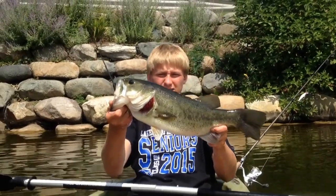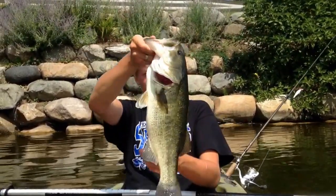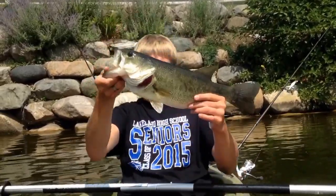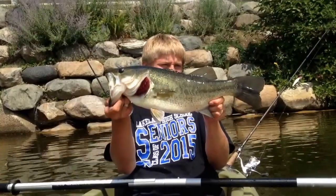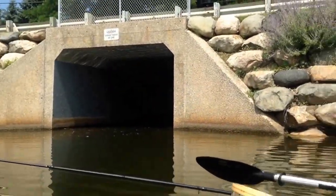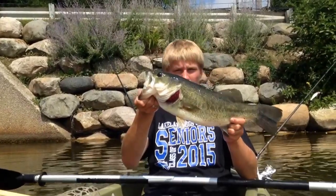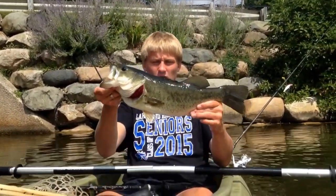I just pulled this nice fish — we're going to get a quick weight on him — probably about a four and a half pounder, 20 inches long. I pulled him out from under this bridge flipping this black and blue jig right up against the rock wall over there. Going to get a quick weight on him and get back to you with some more, hopefully.